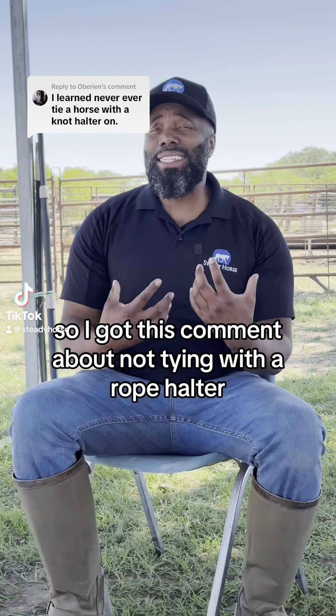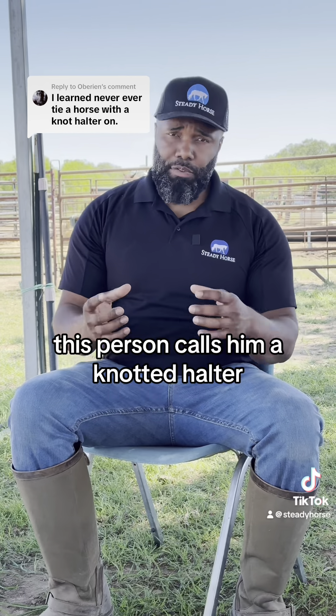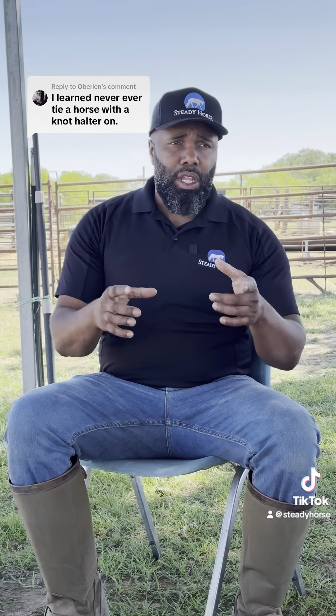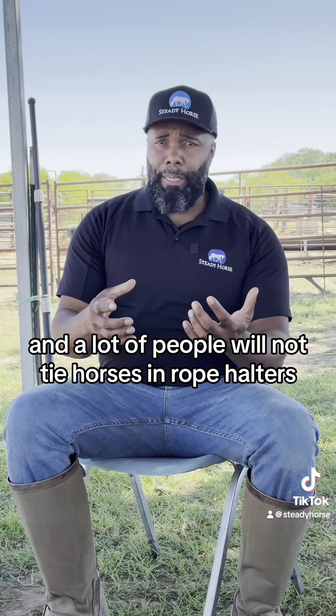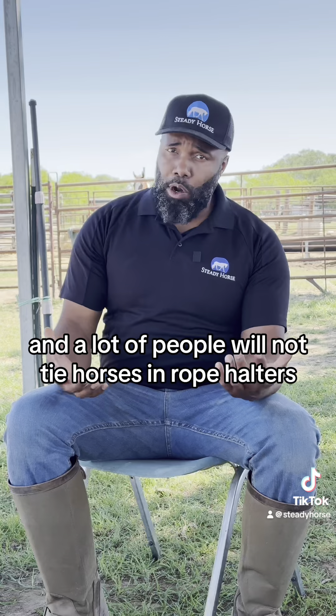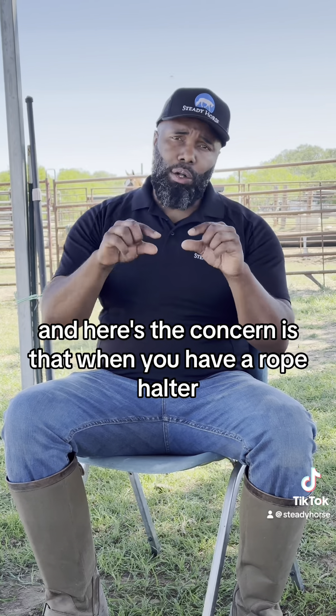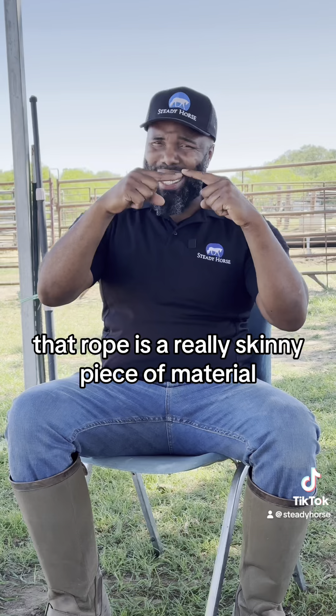I got this comment about not tying with a rope halter — this person calls them a knotted halter, but she's referring to a rope halter. A lot of people will not tie horses in rope halters, and here's the concern: when you have a rope halter, that rope is a really skinny piece of material.